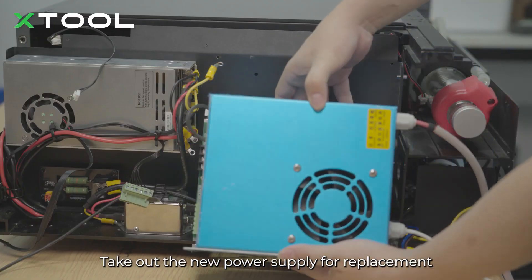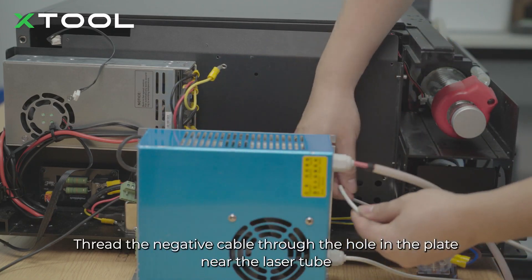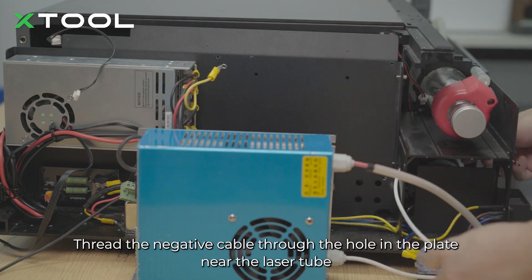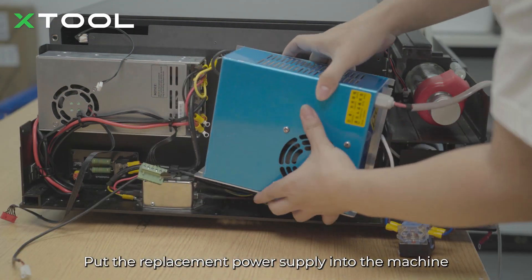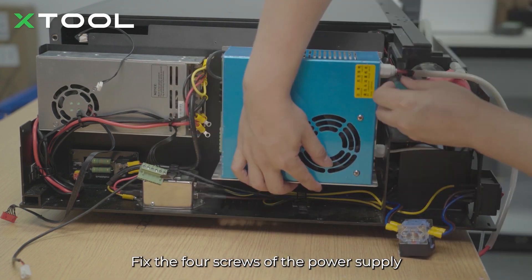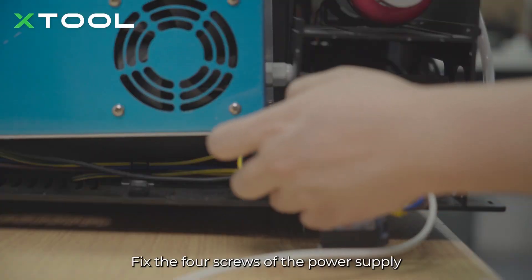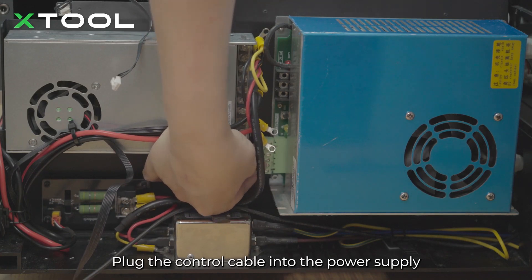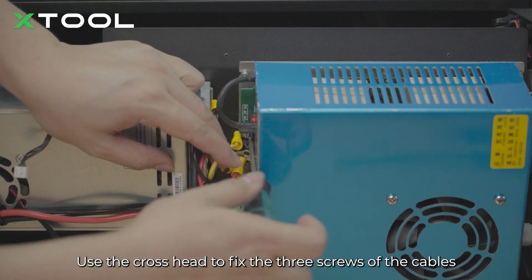Take out the new power supply for replacement. Thread the negative cable through the hole in the plate near the laser tube. Put the replacement power supply into the machine and fix the 4 screws. Plug the control cable into the power supply. Use the cross head to fix the 3 screws of the cables.